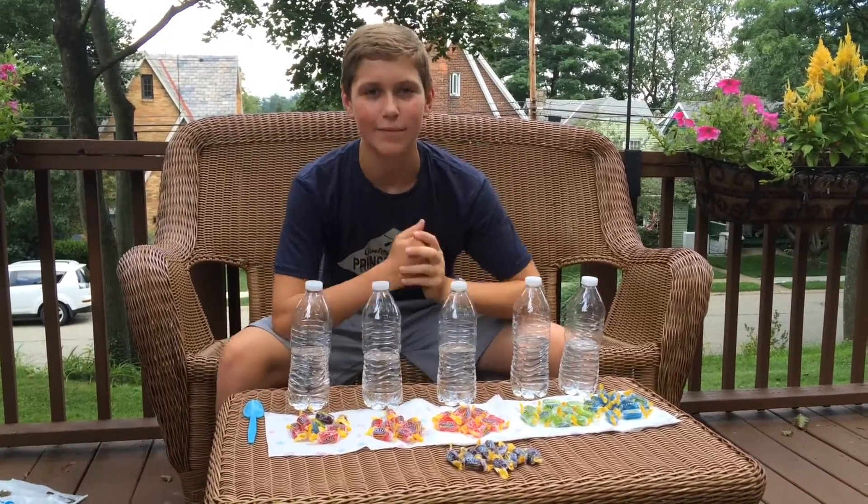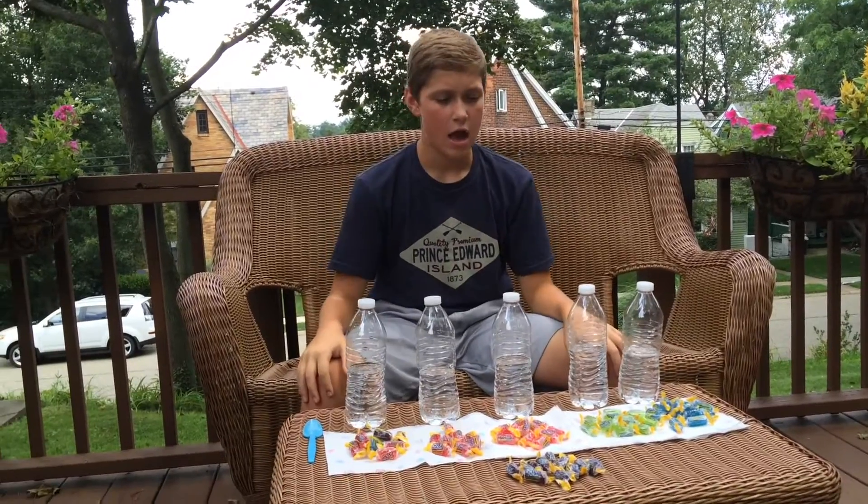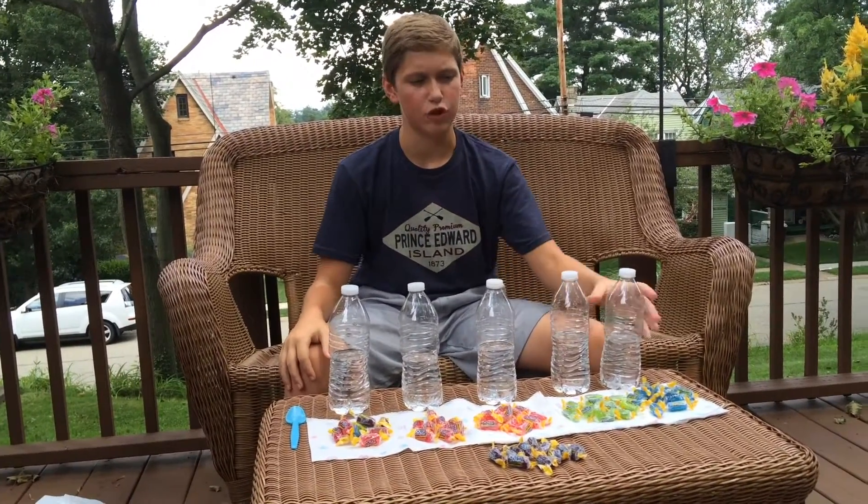What is up guys, it's Andy Pankofsky and I'm back with another video. Today I'm gonna try to make some Jolly Rancher water.